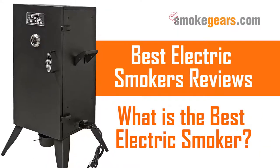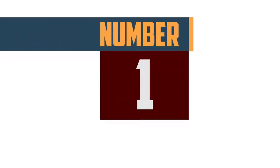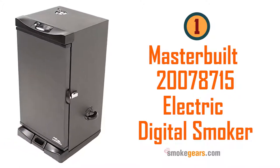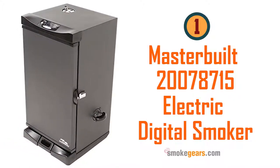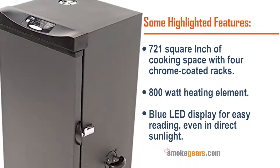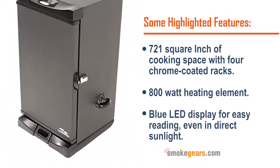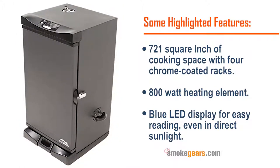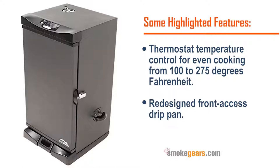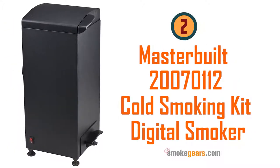Best electric smokers review from smokegears.com — Top 10 Electric Smokers. Number one: Masterbuilt 20078715 electric digital smoker. Highlighted features: 721 square inches of cooking space with four chrome coated racks, 800 watt heating element, blue LED display for easy reading even in direct sunlight, thermostat temperature control for even cooking from 100 to 275 degrees Fahrenheit, redesigned front access drip pan.